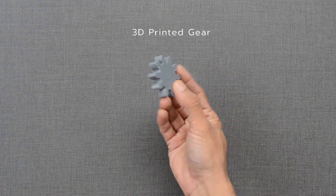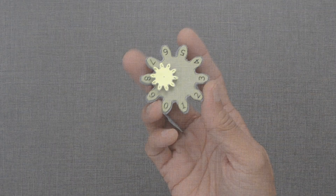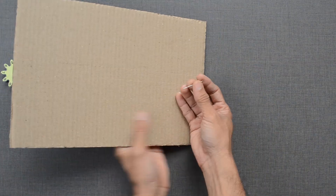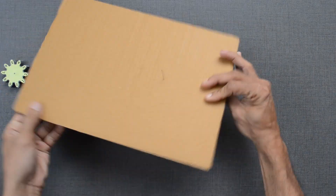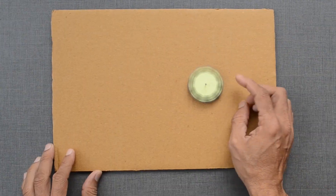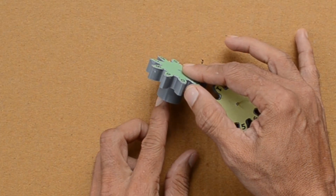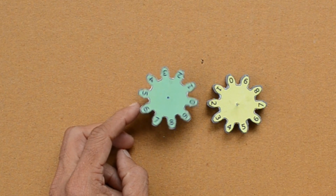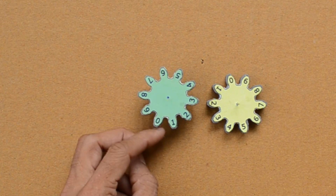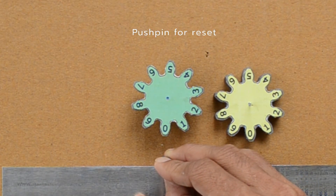We will use 3D printed gears with 10 teeth, marked with numbers from 0 to 9. With the help of a pin, we can place it on the card sheet. Let us place another gear on the left side of this yellow one. Push pins are placed next to the zero digit to mark the starting or reset position.